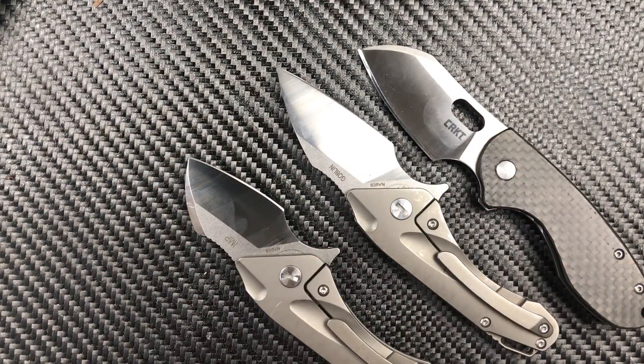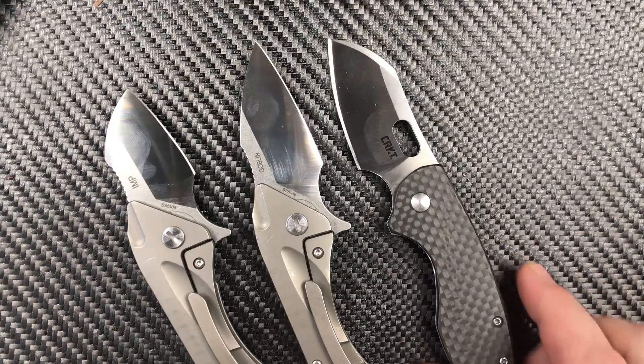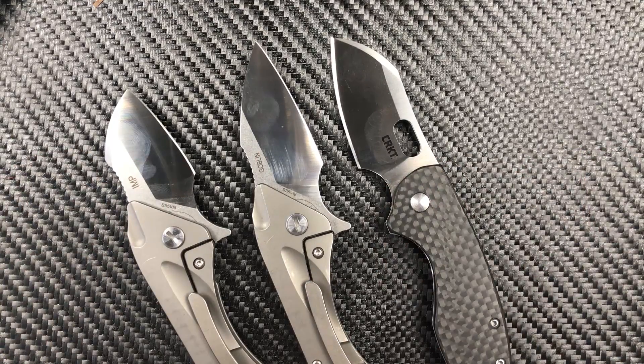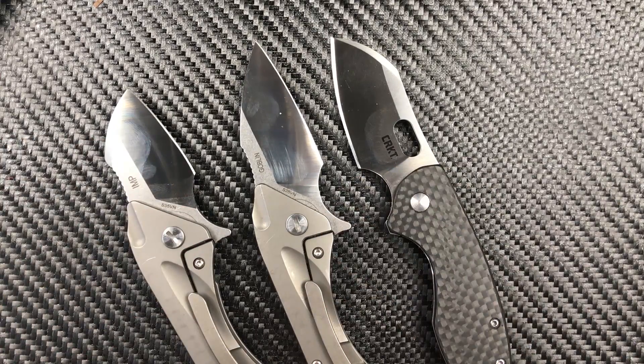Welcome back everyone, I'm Zell, and today we're going to put these three knives up against each other. Yeah, a little weird, right? But we've got a Pillar, a Goblin, and an Imp — CRKT and two Bestechs. Let's get into it.